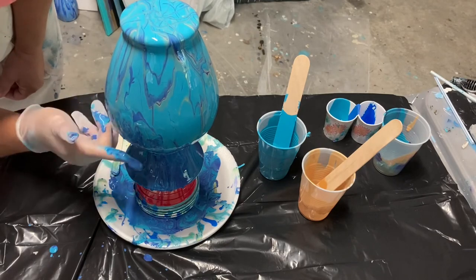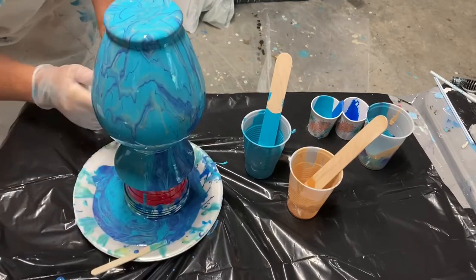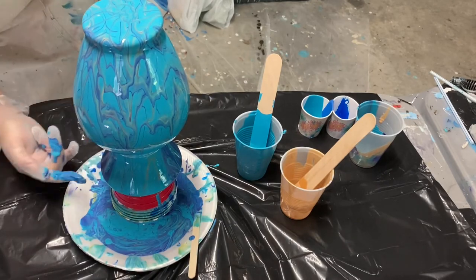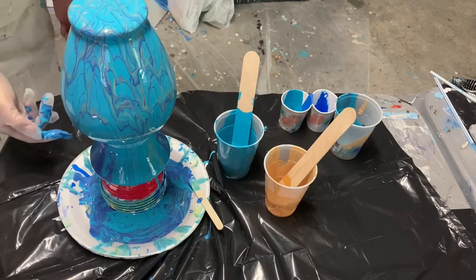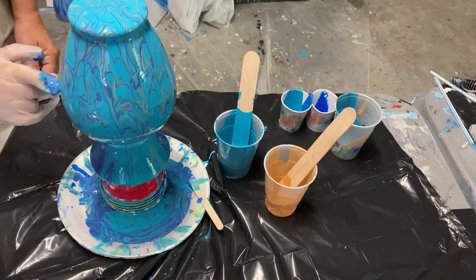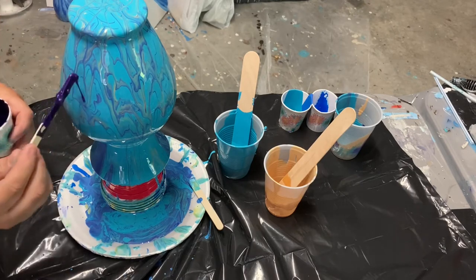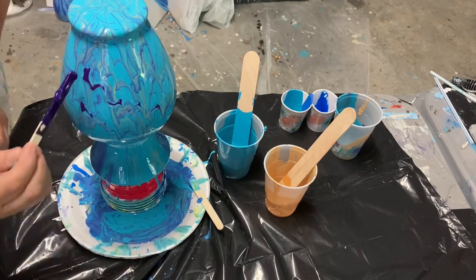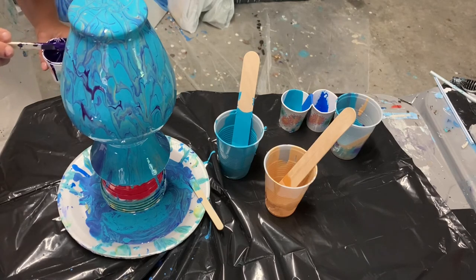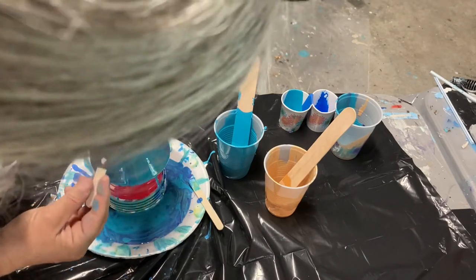I'm starting to play with some designs, dabbing my finger in the darker drip-off paint and bringing it back up onto the vase just to get some contrasting color. I'll take my glove off in a minute and start using popsicle sticks to add color directly from the cup to the vase — there with the purple, making diagonal lines. I really like the bold contrast but I still want the lines to look a little natural.